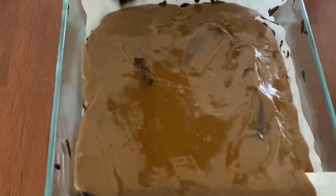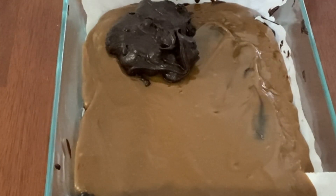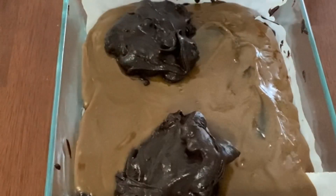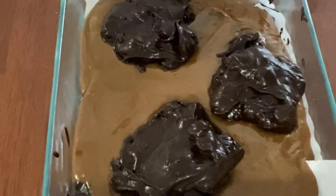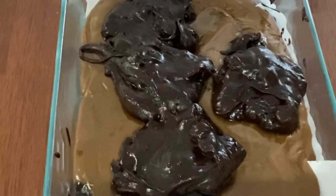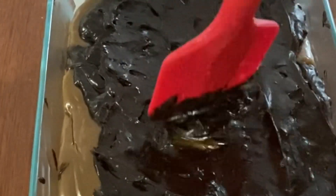Now take the remaining brownie batter and add it in dollops over the caramel sauce using an ice cream scooper or a ladle. After adding in all the brownie batter, as shown in the video, using a spatula or a spoon gently nudge it to level it up.